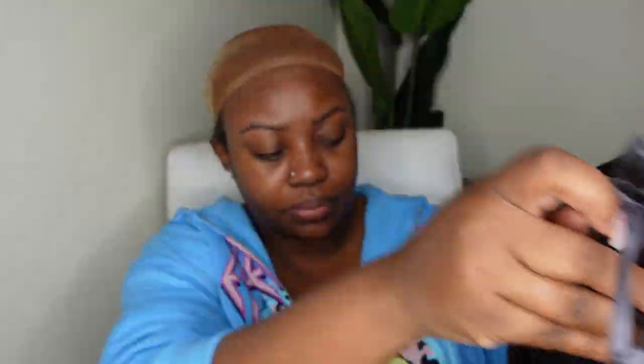For starters, let's go ahead and put on a wig cap. This is an HD wig cap, which has been my favorite lately. It wasn't my color, so I went ahead and tinted it with some foundation.